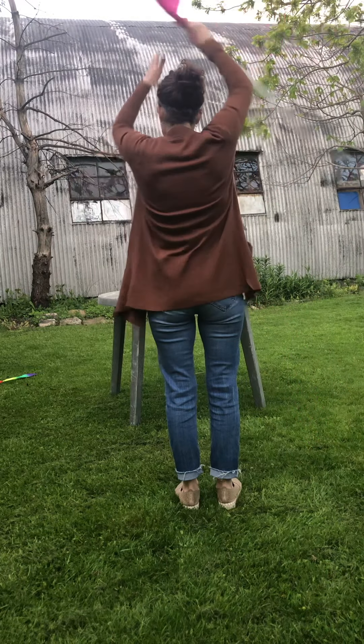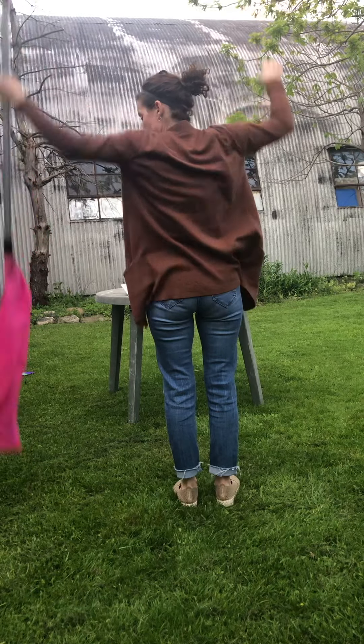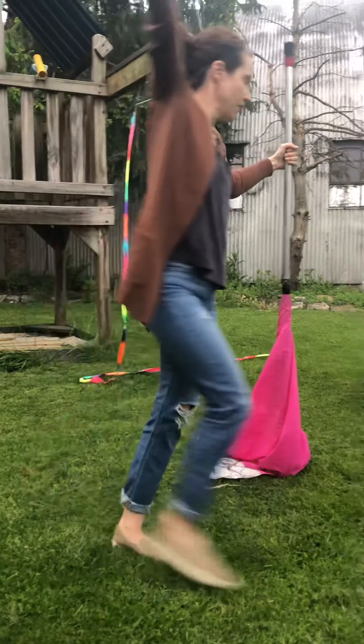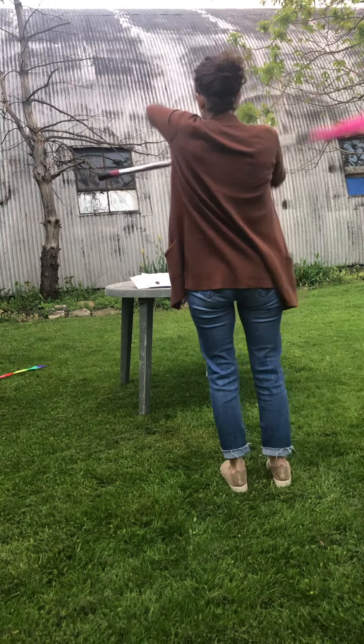Then you have a behind-the-head spin, and then you're gonna slam it on the ground like this. Then you're gonna walk around like you're the ringmaster — you're gonna walk around. Take this left hand, the flag flips over to a right slam.